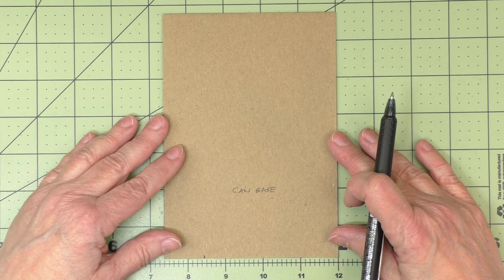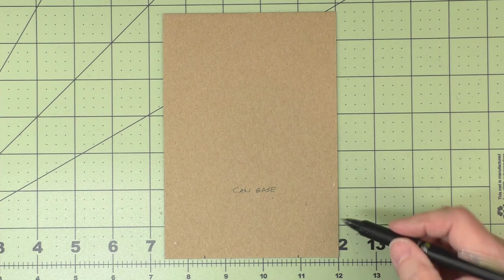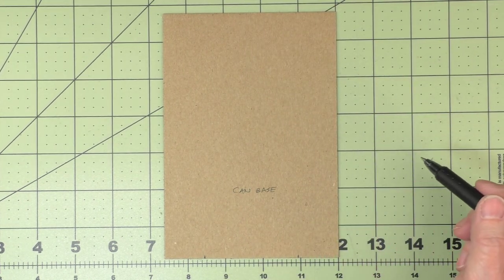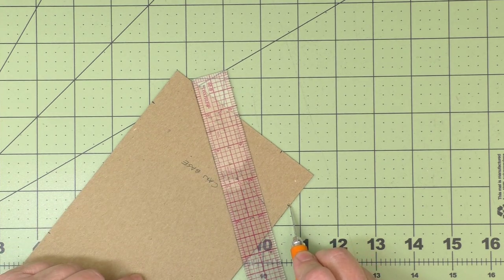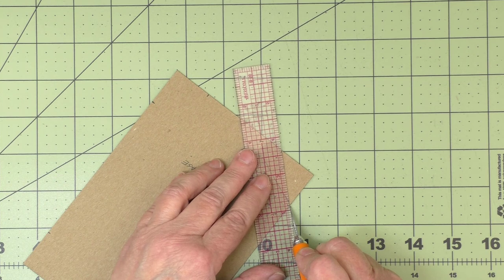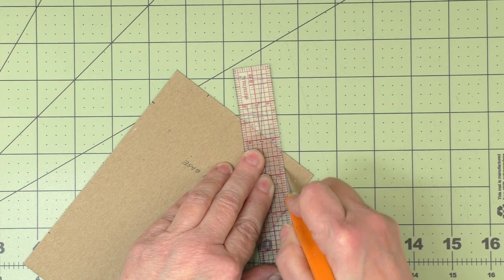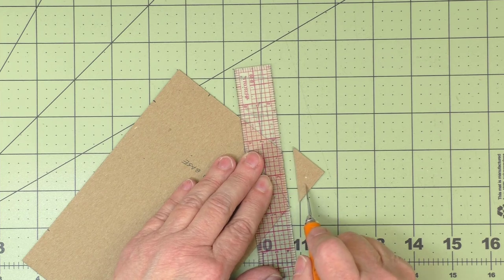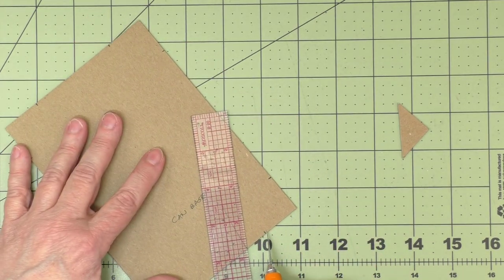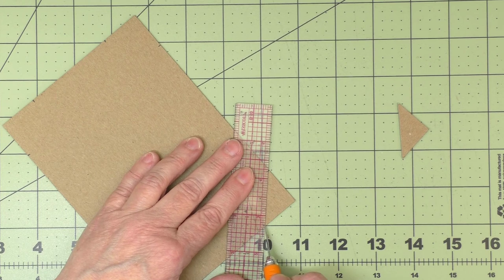Once I have two tick marks on each corner, I'll cut off the corner by placing my craft knife at the bottom tick mark and using it as a pivot point to align with the top tick mark, then cutting across — going lightly at first to establish the line, then completing the cut. That removes each corner, and I'll repeat that for all four corners.